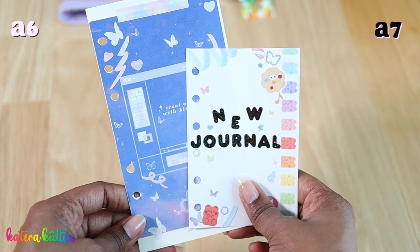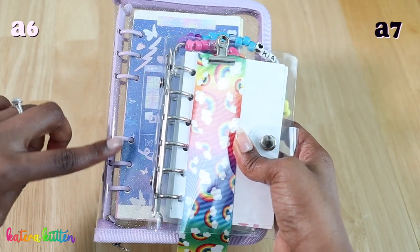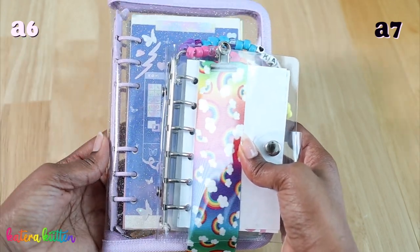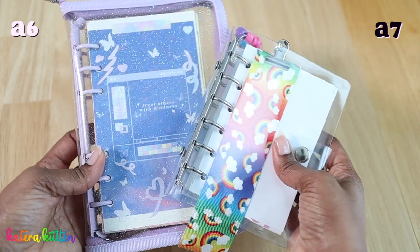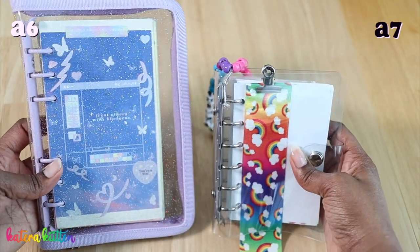I also wanted to note that in terms of ring placement, the A6 six-string binder has more space in between the different rings as opposed to the A7 six-string binder. Please keep that in mind when it comes to the different paper that you want to buy for either of the two binders.